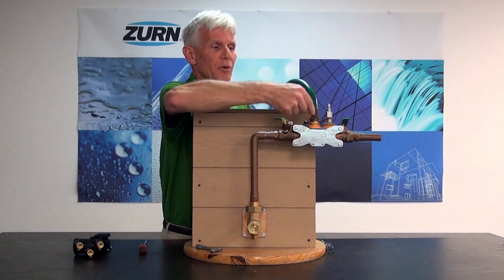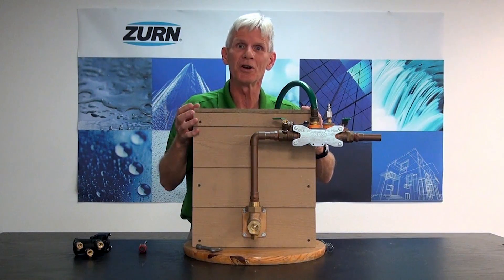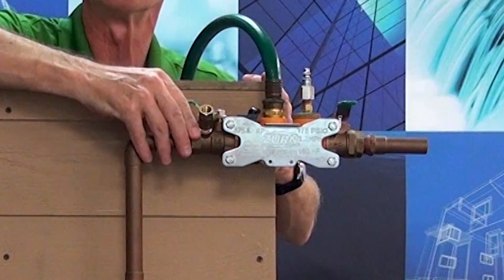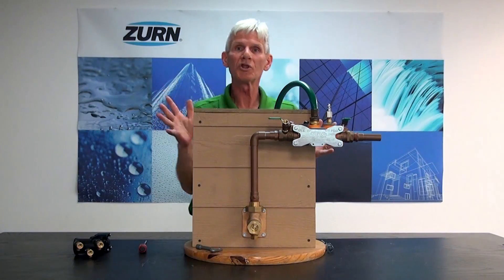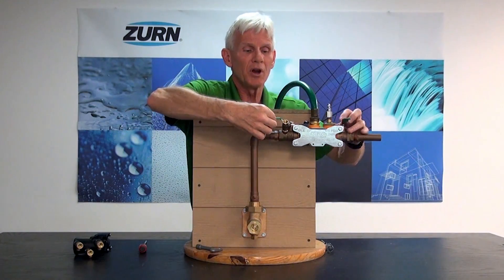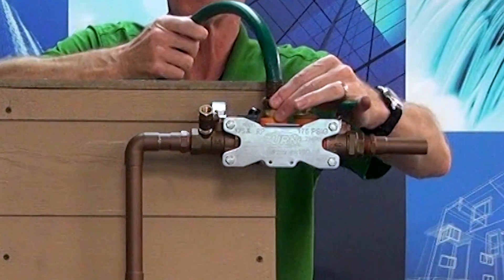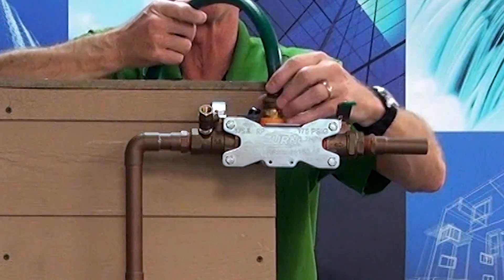Now that I've got this flushing out the incoming water line, most people think that's good enough — no, flush it just a little bit longer. In fact, open it up and get a good high velocity moving through there to knock out all that debris. Once we get that accomplished, we can go ahead and shut off our incoming ball valve, remove our garden hose, and take the blowout flush fitting out to put the backflow preventer back in.